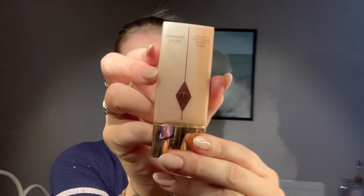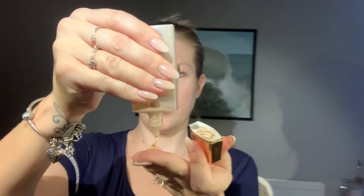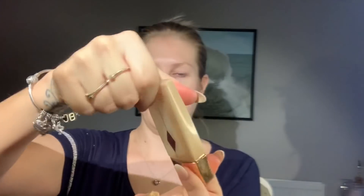Next up we have Charlotte Tilbury — this is the Wonder Glow Primer. I love this because it's gold, and if it's gold I like it — I love sparkly stuff. I've got this on all over my skin and it just gives a really nice sheen. If you had a tan and you were on holiday, this is probably as far as I'd go with makeup.